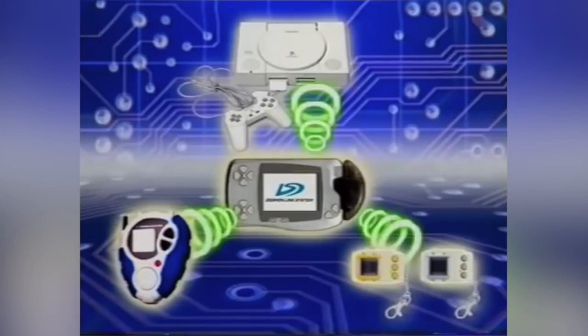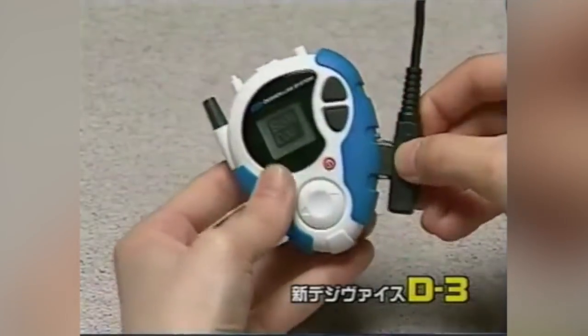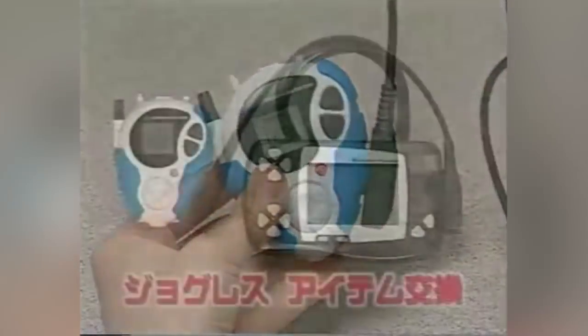Unfortunately, Gunpei Yokoi died in a car accident before it could be seen to completion, but it didn't stop the WonderSwan from still being released in the late 90s. Today in this off-the-cuff buying guide, filmed at Epic Games & More in Quadra Village in Victoria, BC, we're going over whether you should buy a WonderSwan in 2018, discussing the hardware, the games, and some cool accessories.